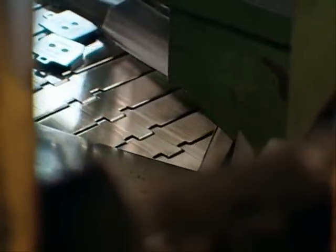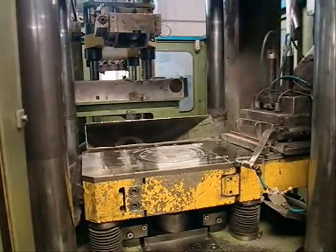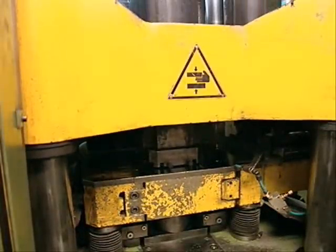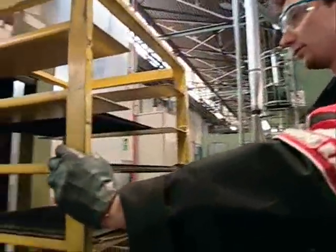The head retracts and the formed brake pads advance to the exit conveyor. The die is then cleaned in preparation for the next pressing. The pads are then cured in a high temperature oven.